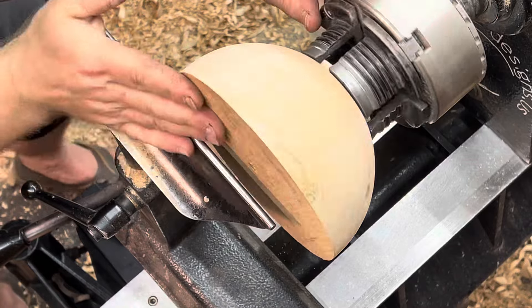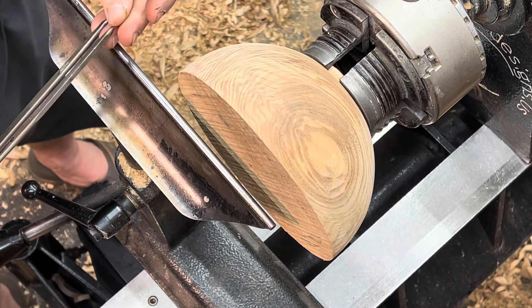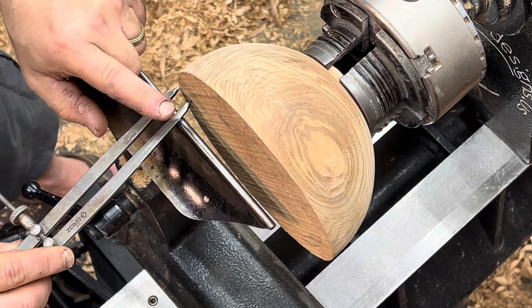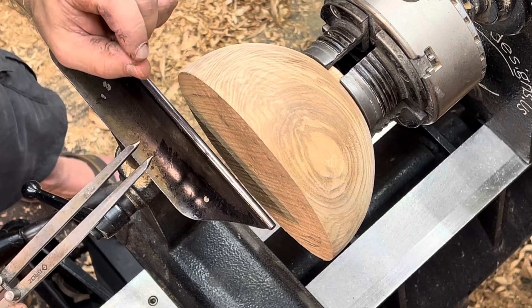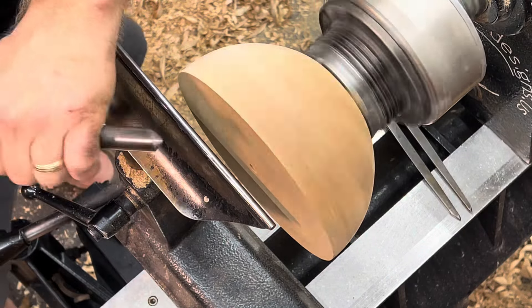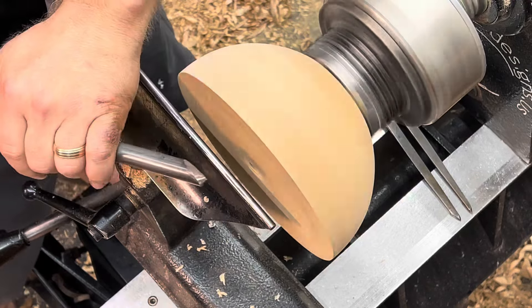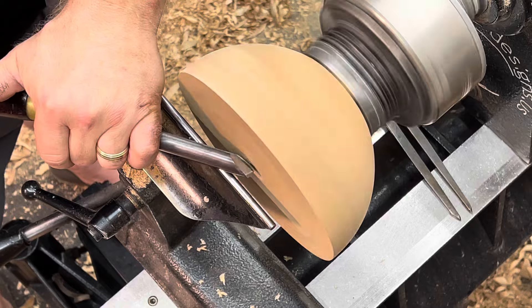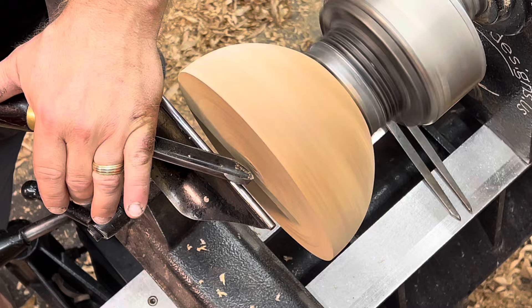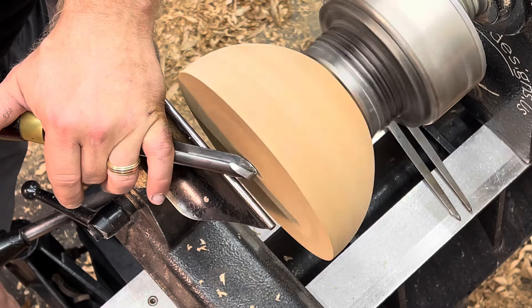The first thing I'll do is flatten this face. Because I have so many of these to make and I want them to be almost identical, I'm going to mark where I'm going to stop cutting so I have all about the same rim thickness. I've got the face of this gouge almost closed, so it's really just scraping rather than leaving the flute wide open to grab wood.